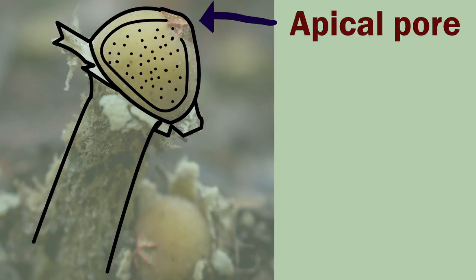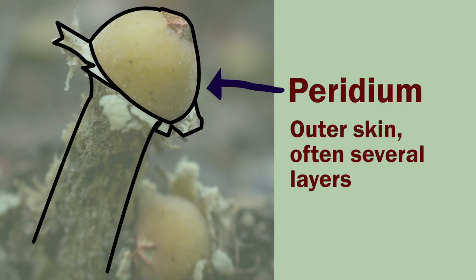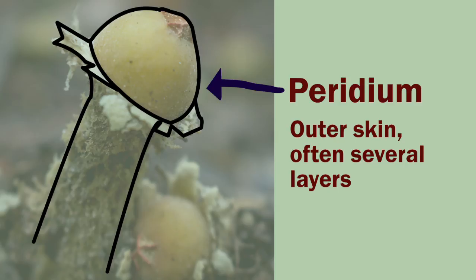The apical pore is where the spores come out. It's an ostiole surrounded by a raised peristome. The outer skin of the fruiting body is called the peridium, and in this genus it's often made up of multiple layers. The gleba is the inner mass of spores. And lastly, the stalk is reticulate, or netted, and hygroscopic, which means it expands with precipitation.